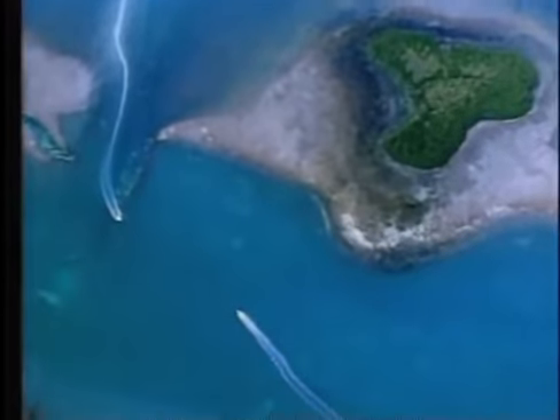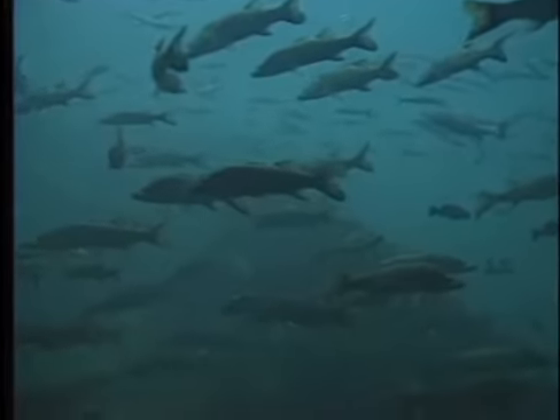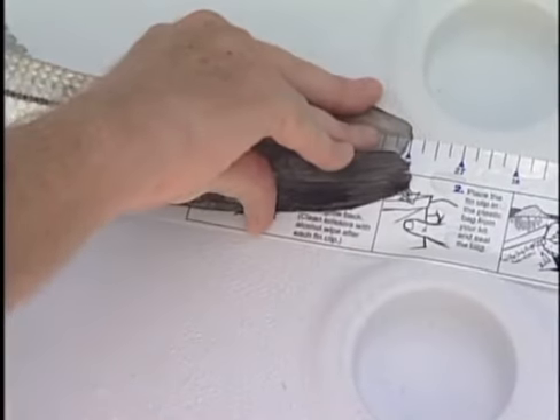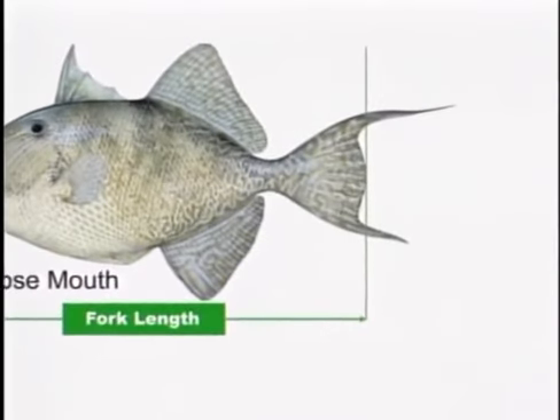Florida is the fishing capital of the world, hosting more than three million anglers per year. To maintain healthy fish populations, anglers are responsible for fishing legally. That means you must measure fish regulated by total length from the forward point of the head to the farthest tip while pinching the tail. Fork-length fish are measured to the rear center edge or V of the tail. Visit myfwc.com for more information.